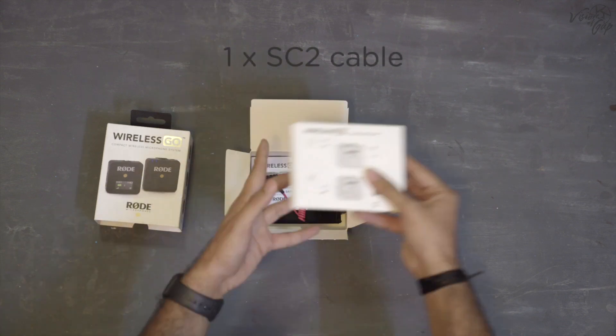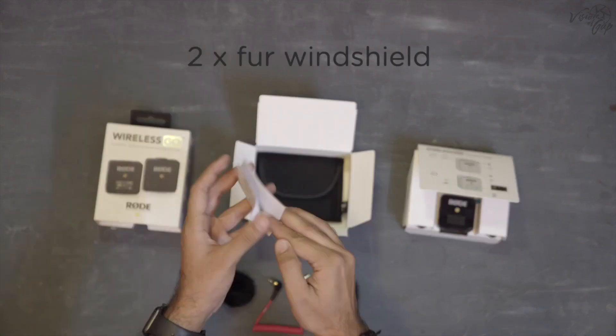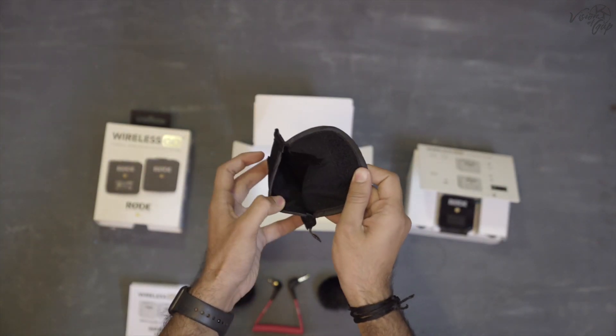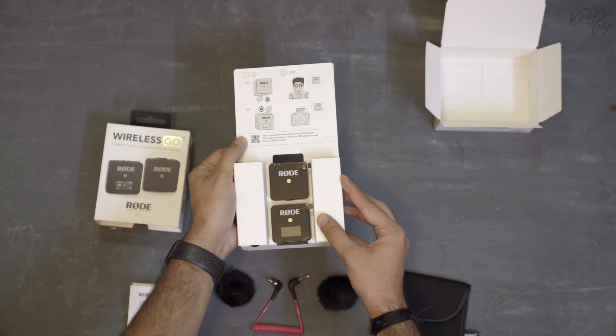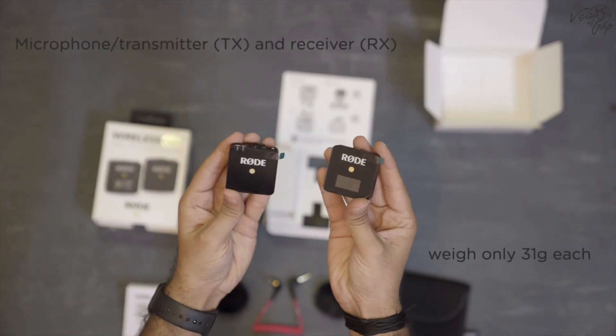Let's do the unboxing of this box and see what's inside. For the camera, we have to connect with a TRS patch cable. There are also 2 wind covers, a warranty card, a pouch, 2 USB Type-C cables, a transmitter, and a receiver.